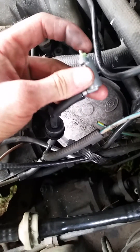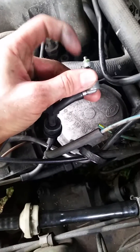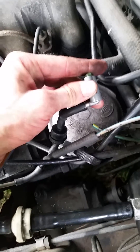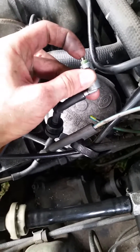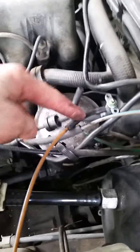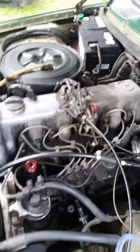So when the ignition switch is in the on position, this is pushed in, and when it's off, that's let out. So if you push that in, no vacuum flows through, and if you let it off, then the vacuum will actuate the kill switch — or whatever you want to call it, the shutoff switch — and the engine will stall.